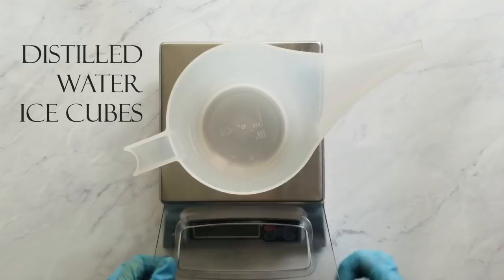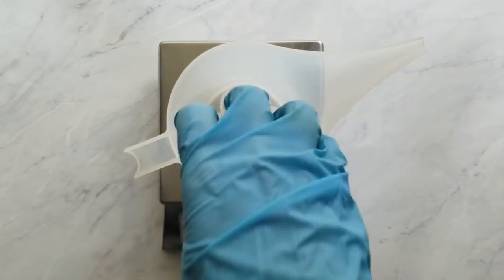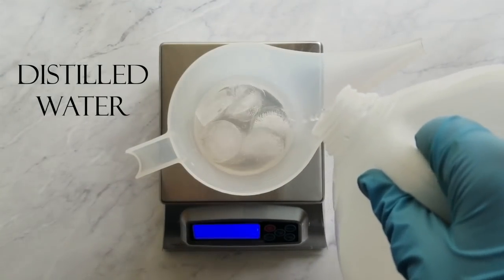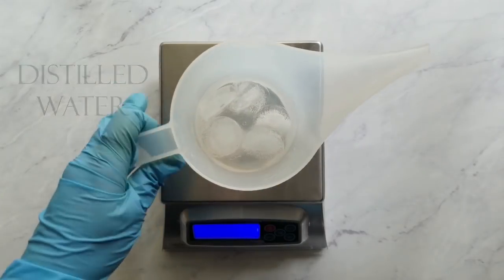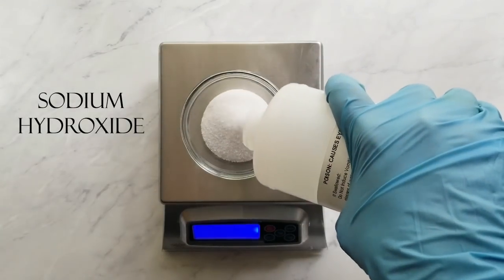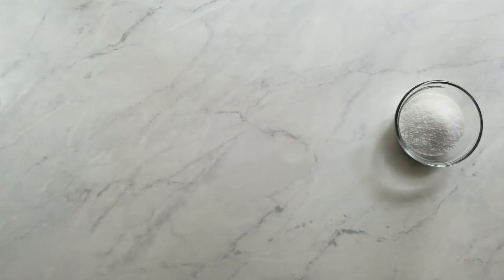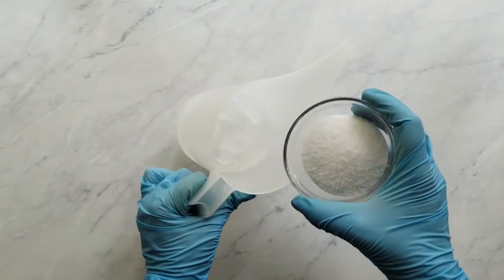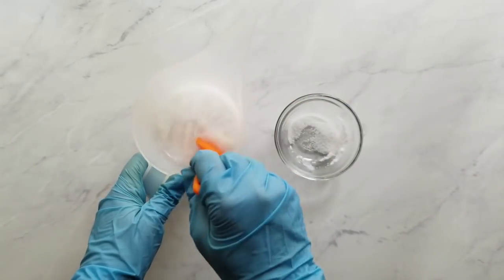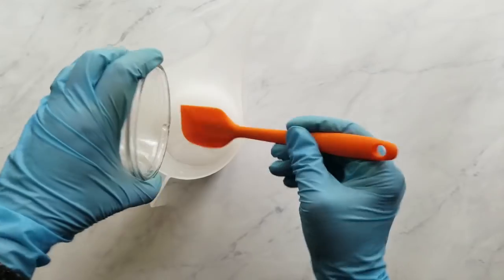First, measure one-third to one-half of your water weight in distilled water ice cubes. I use the ice cubes because it helps my lye water cool down more quickly, but it also lowers the fumes—the fumes happen during the heating up, so this keeps the temperature down. I honestly don't smell anything when I use this method. Next, measure the sodium hydroxide and gradually pour it into the water, stirring until dissolved. Then measure your sodium lactate and set it aside with your lye water.